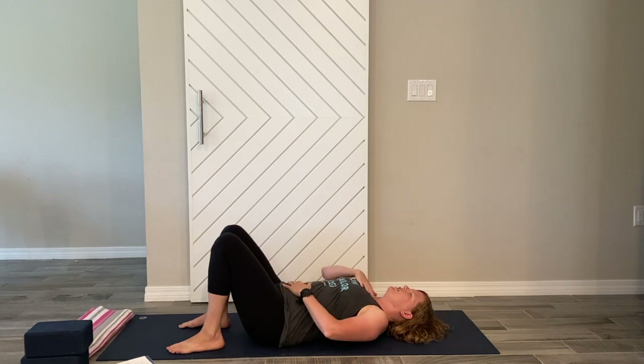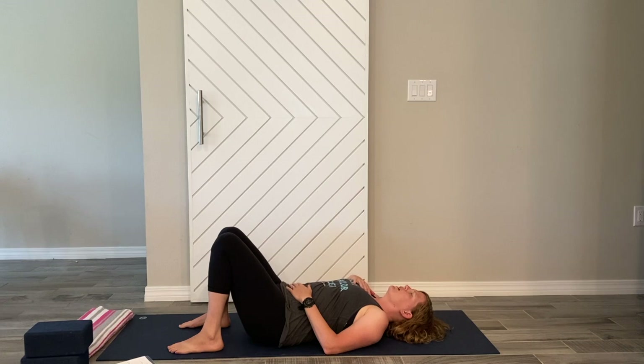Bring our hands to our chest and our belly, and start breathing through your nose — nice long inhales and out through your nose. As you breathe, take note of where you're feeling the breath. Do you feel it just in your chest, or are you feeling it in your belly? We want to transform our breath into a nice, big diaphragmatic breath, using our diaphragm to expand our belly as we breathe, allowing our lungs to fill up for those nice big breaths.